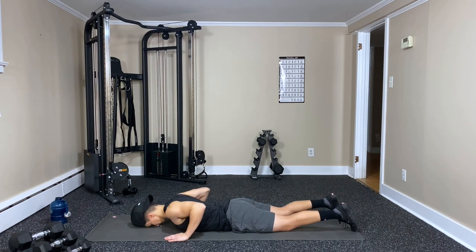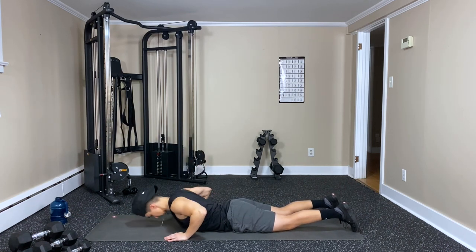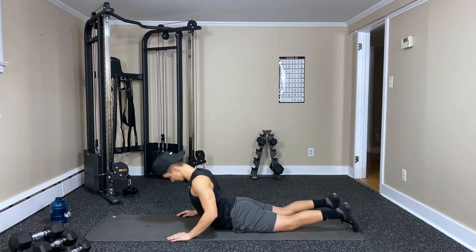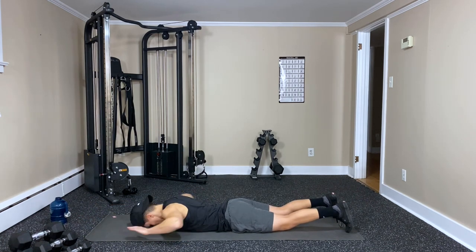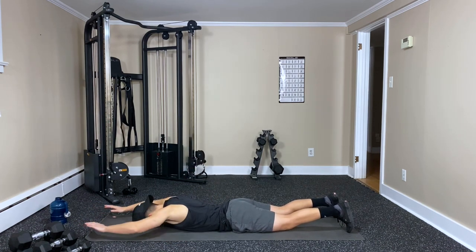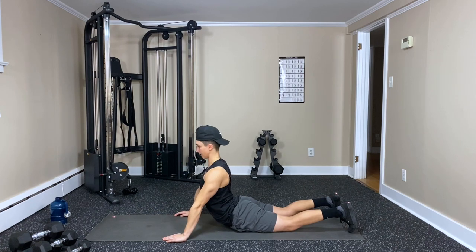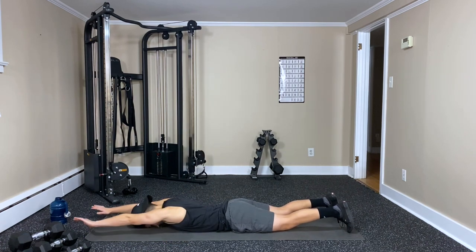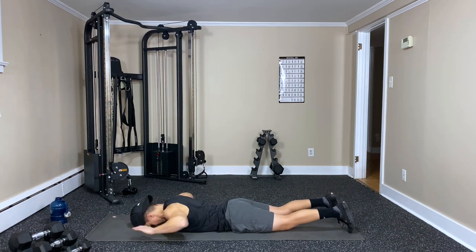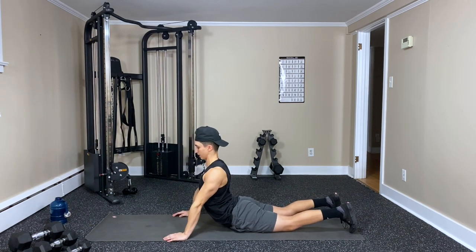Six. Reach, squeeze — seven, eight, nine — three to go. Ten, eleven — big breathing with the reach, breathe out, squeeze — and twelve.